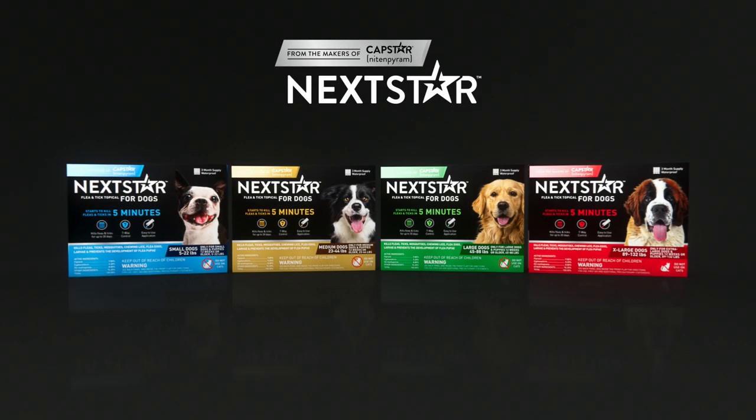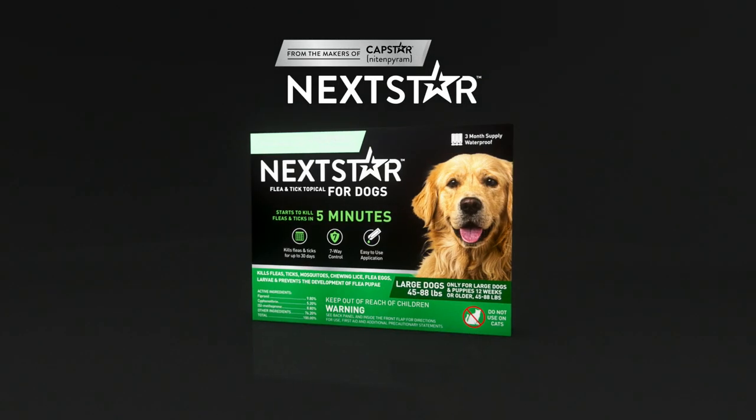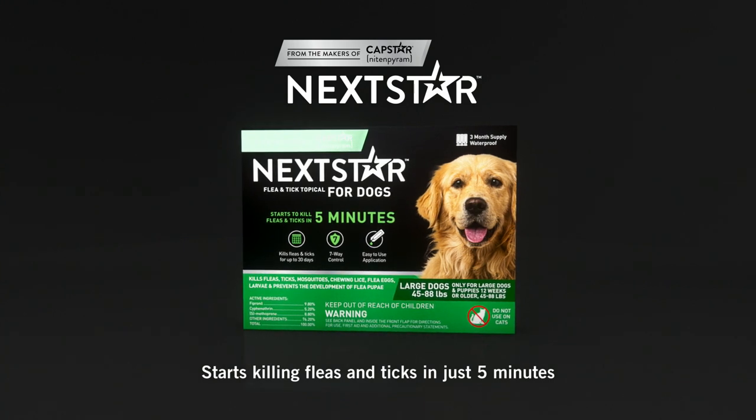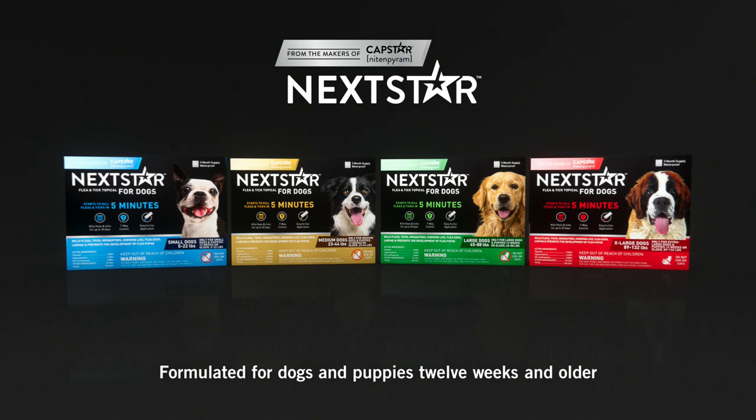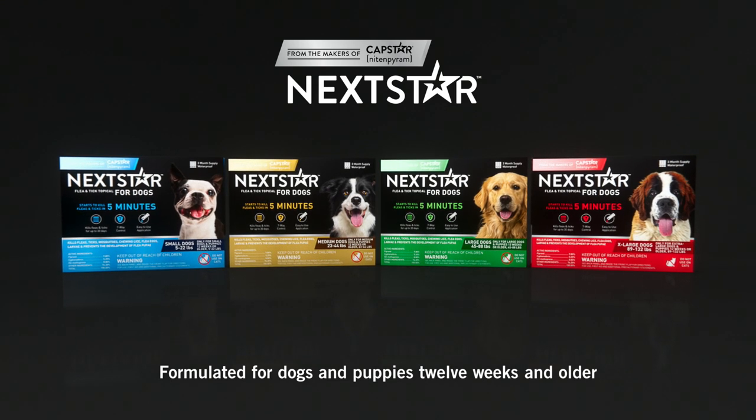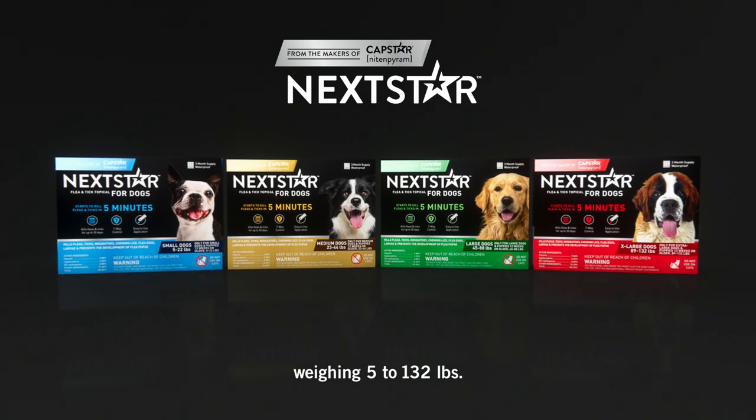From the makers of Capstar and Nyram, Nexstar for Dogs starts killing fleas and ticks in just five minutes. This topical preventive is specially formulated for dogs and puppies over 12 weeks and weighing 5 to 132 pounds.